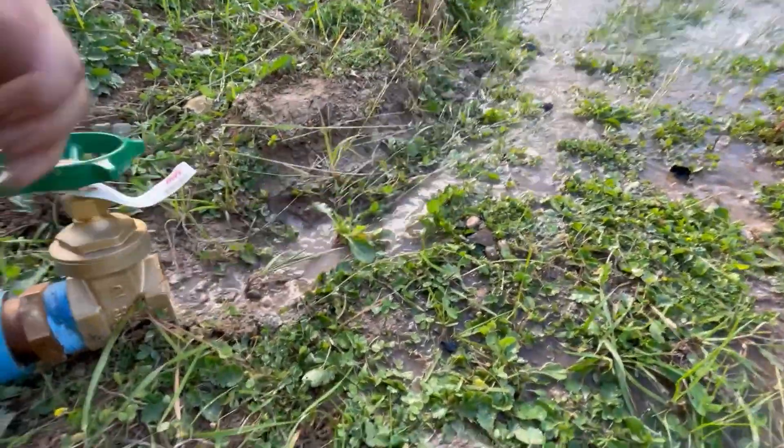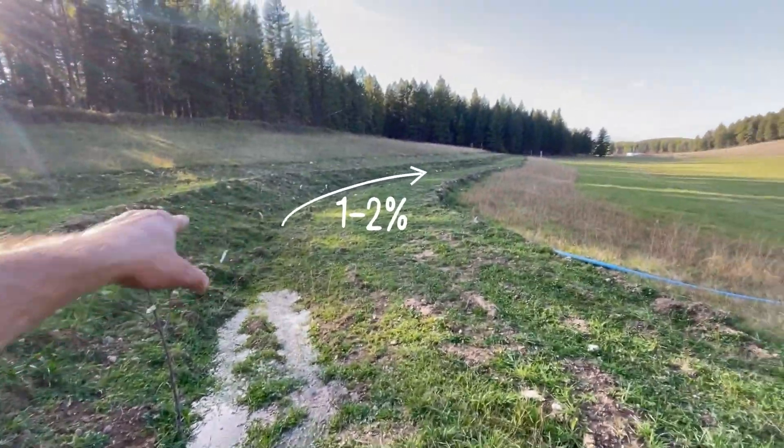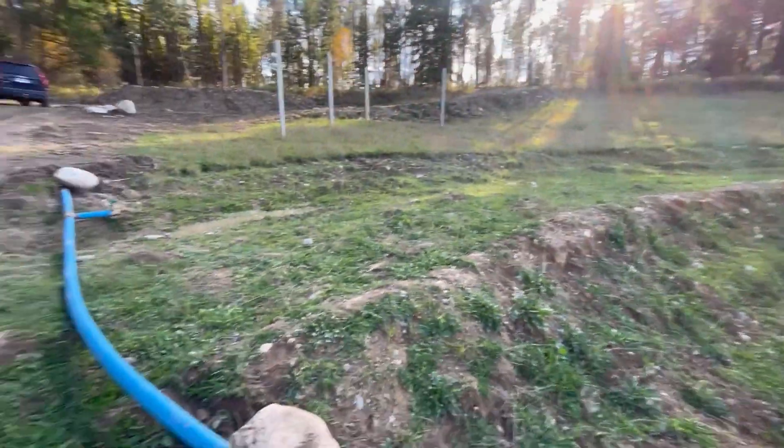Both terraces are pitched at about a one to two percent slope, so it'll flood irrigate all these trees. There you have it.